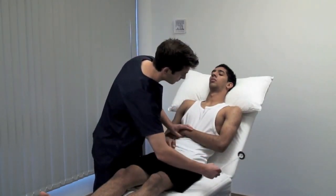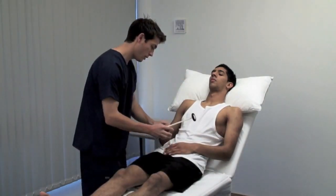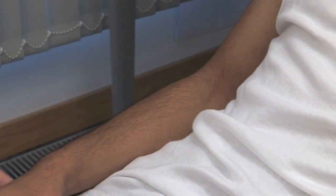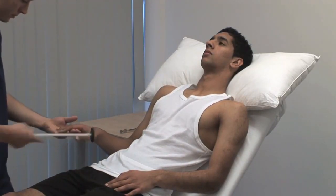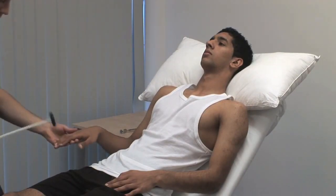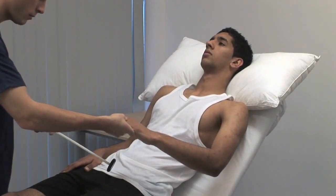Eliciting reflexes and deciding if they are normal requires practice. Use reinforcement whenever a reflex appears to be absent. I'm going to strike your arm again — when I tell you to, clench your teeth, but not before I tell you to. Clench. For the upper limb, ask the patient to clench their teeth or make a fist with the other hand. For the finger jerks, place your middle and index fingers across the palmar aspect of the patient's proximal phalanges. Tap your own fingers with the hammer and look for flexion of the patient's fingers.